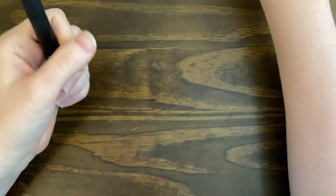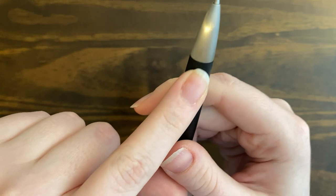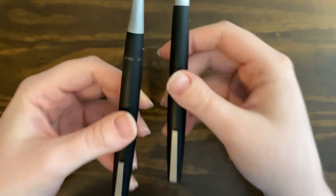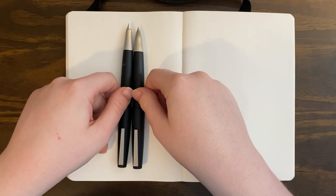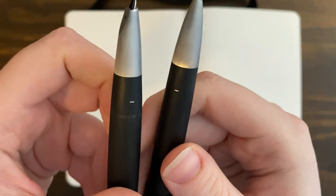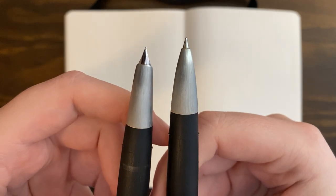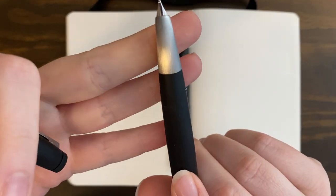Looking at these pens uncapped — the rollerball does have the little ears here. I know some people don't like those because they get in the way or feel uncomfortable, but I'm personally not bothered by them. They both have the little ears for the cap to snap on. They are very very similar. I really love the Lamy 2000 design, but I think I'm going to let the fountain pen go. My next video will probably be about fountain pens I'm letting go — ones I thought I'd have for a long time but have fallen out of love with.